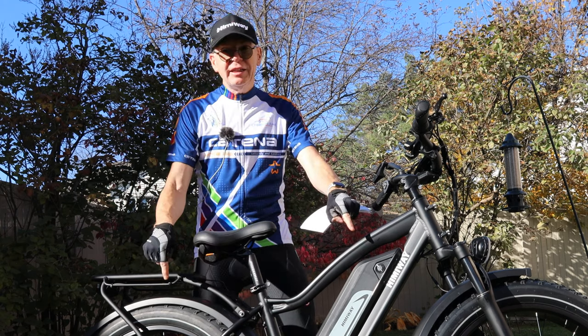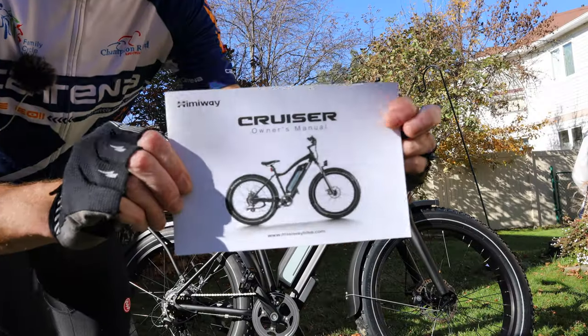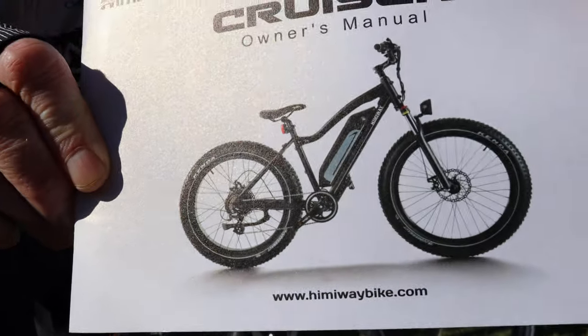Right now this bike is outfitted with fenders, and if you take the fenders off it looks more like a fat bike. Let me show you a picture of it with the fenders off — so this is the manual, and in the manual it shows you can take the fenders off and it looks pretty wild.